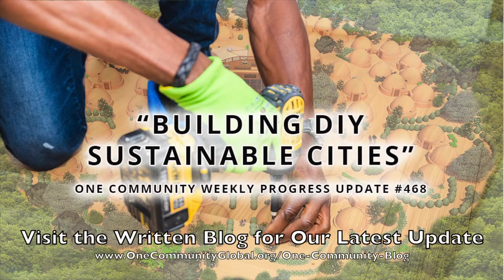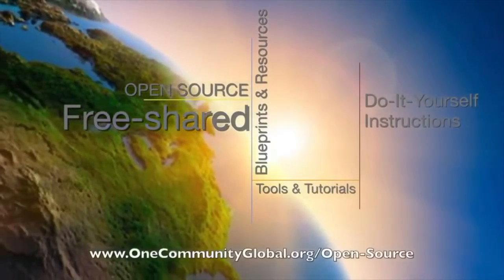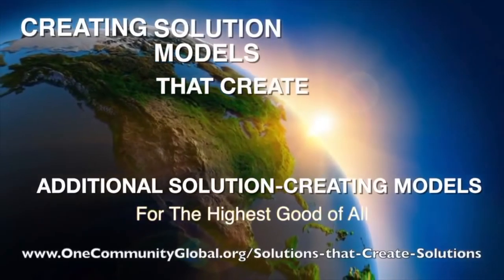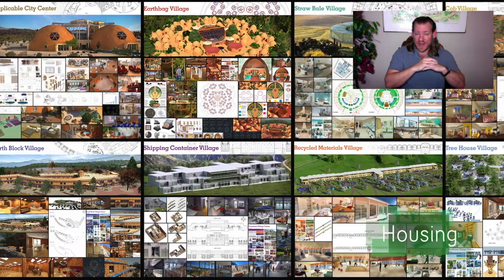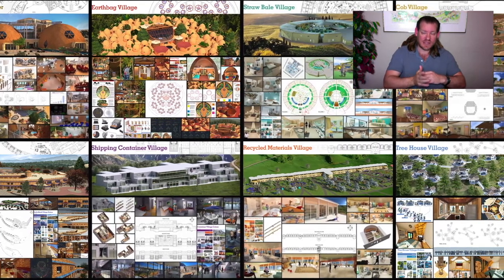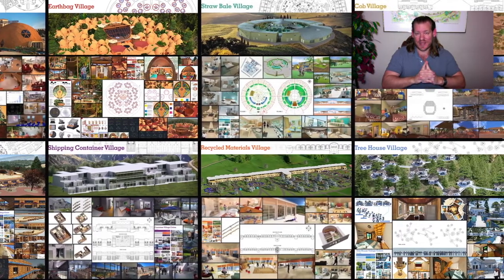Building DIY Sustainable Cities — One Community Weekly Progress Update Number 468. One Community is a 501c3 non-profit organization creating open source, free shared blueprints and resources, tools, tutorials, and do-it-yourself instructions for highest good living — creating solution models that create additional solution-creating models in the service of all life on this planet. My name is Jay Sable, Executive Director of One Community. This is our March 13th, 2022 Weekly Progress Update, and today's topic is Building DIY Sustainable Cities.